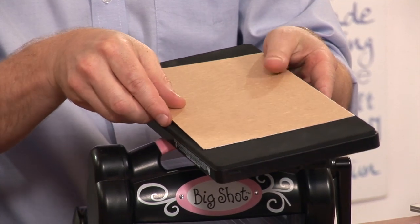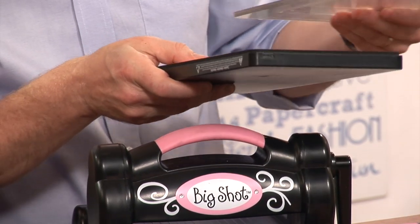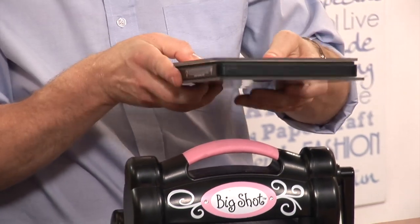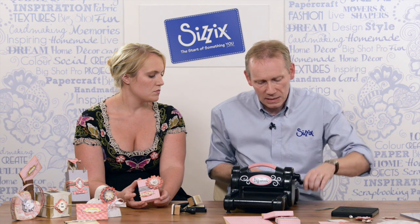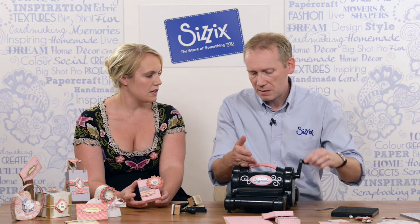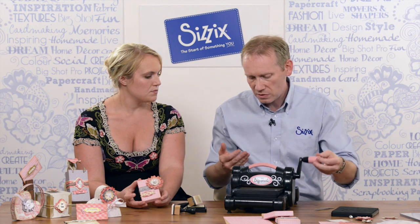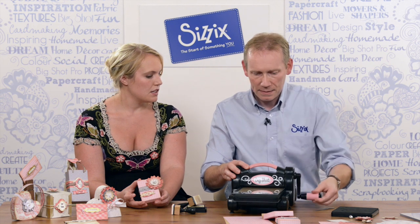I'm going to place that face down onto the die like so. I'm using what we call XL cutting plates — these are long cutting plates — and just make a sandwich and place that into the machine and wind it through. You might think there would be some resistance cutting through chipboard, but I'm just using one hand and it's going through so simply.